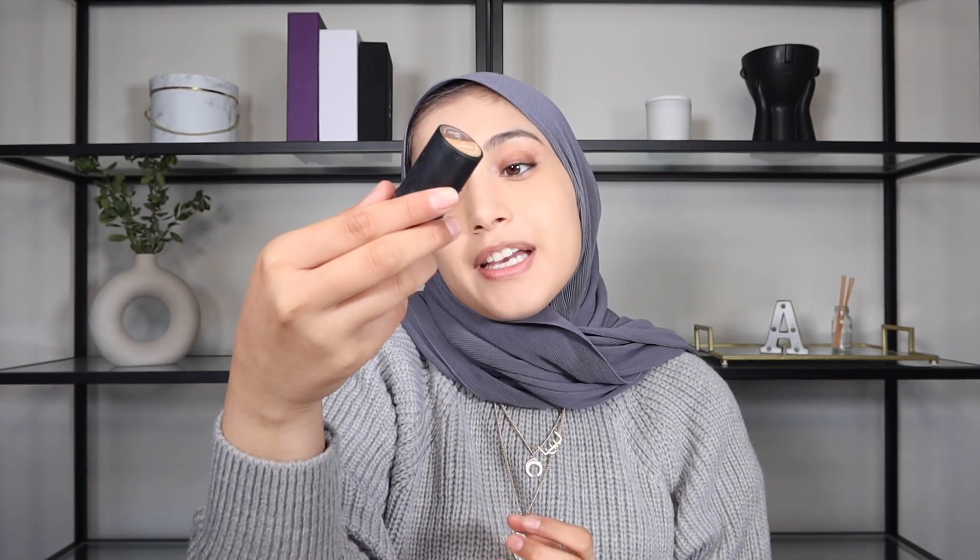I'm actually very happy with the way my foundation has been applied. What we're going to do next is contour. I'm going to take the Smashbox Studio Skin - it's a shaping foundation and it's beautiful. Pick up some product like this. You can apply directly to your skin. And then we're going to apply it. I just like to do this sometimes - it just depends on my mood.